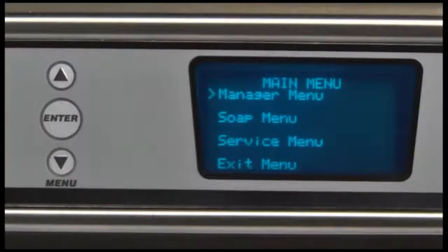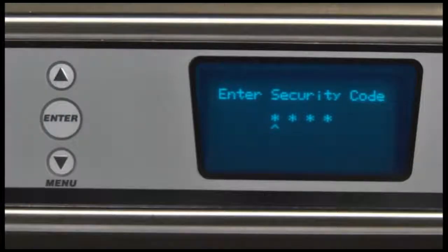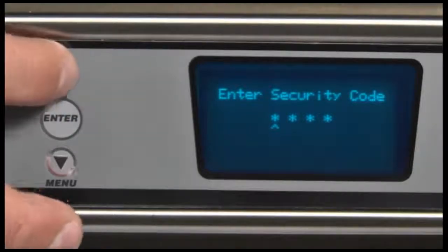The LXE Series dishwasher microprocessor allows customization options for machine operation. To activate or change these features, the programming edit mode must be entered. The site preferences for the machine can be accessed and updated through a manager mode. The manager's security code is 1001.